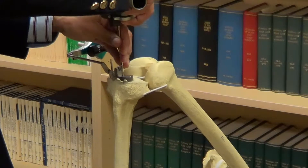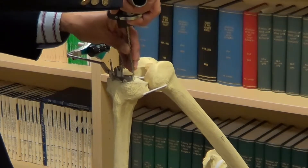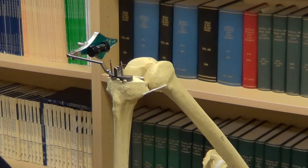We'll map the top of the lower leg bone. We'll map 100 points of reference on the outer tibial plateau. We'll mark the inner side of the ankle and the outer side of the ankle.